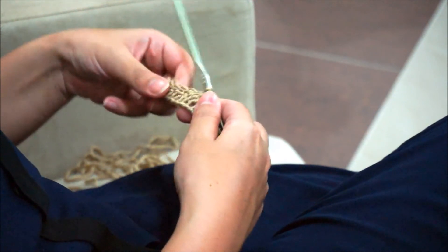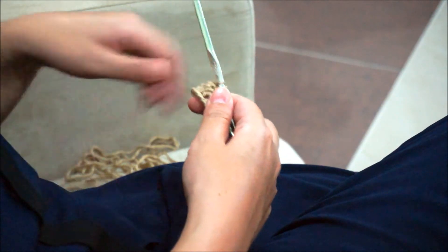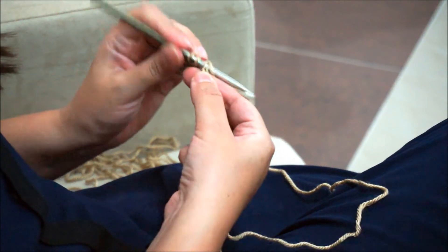We repeat it twice — this is one, and I'll do another one. This is called a decrease to shape the ripple. After this, we do again five double crochet in the next five stitches.